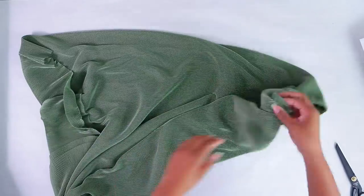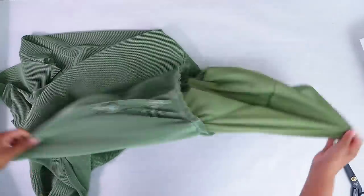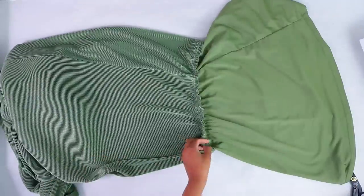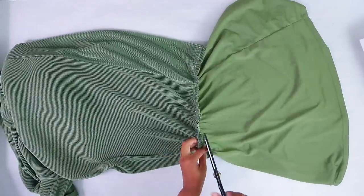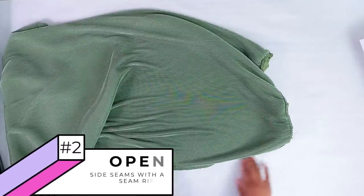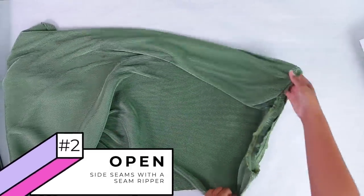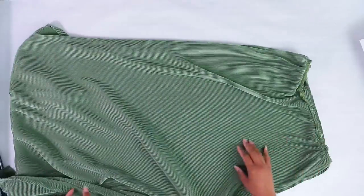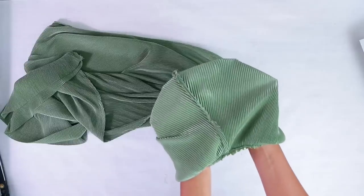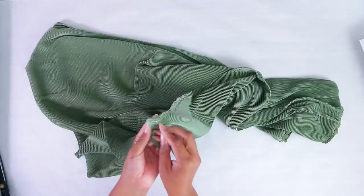The next thing we're going to do — we have a little slip inside. I'm actually going to cut that out off camera because if I try to do it quickly on camera, I'm going to cut the wrong thing. The next step is going to be to take the two side seams apart. If you don't have any seams, then you're just going to cut it straight up the middle. Since I do have side seams, I don't want to create more seams, so I'm going to take these seams out.